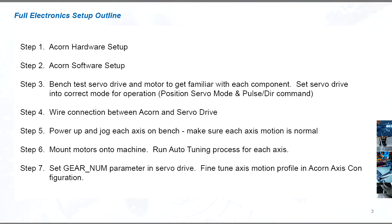Once the normal XYZ axis motion control is set up, the DYN4 servo drive can also be used as a servo spindle, and we will cover the connection and setup for that as well.